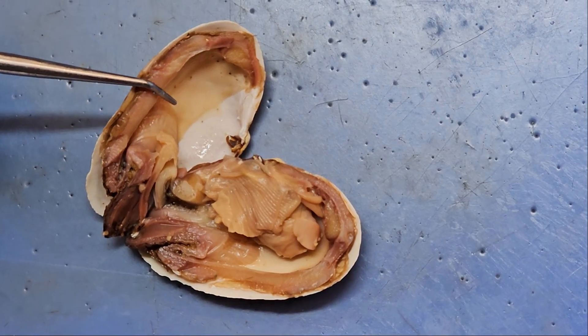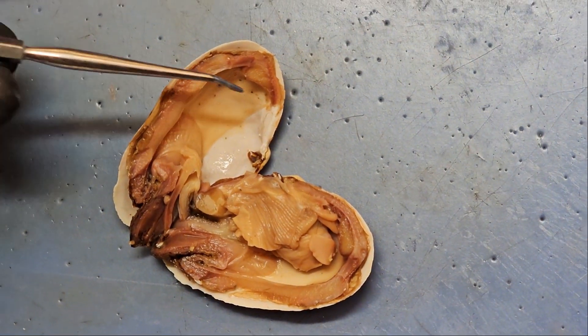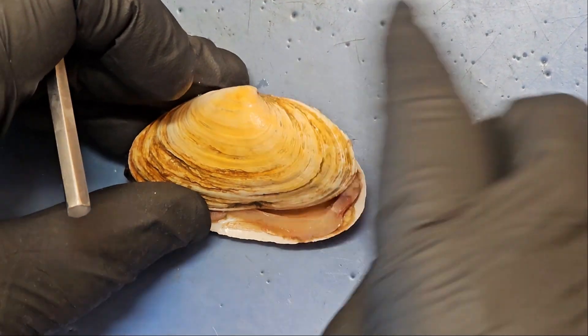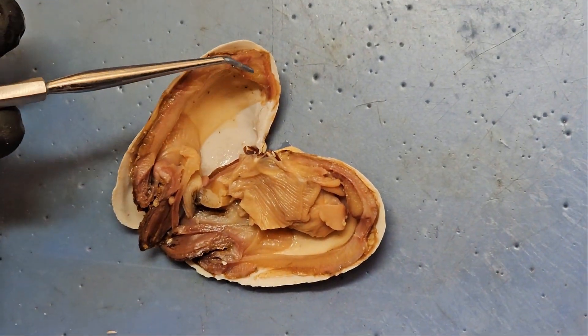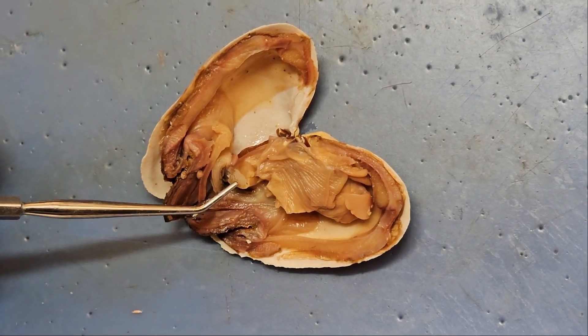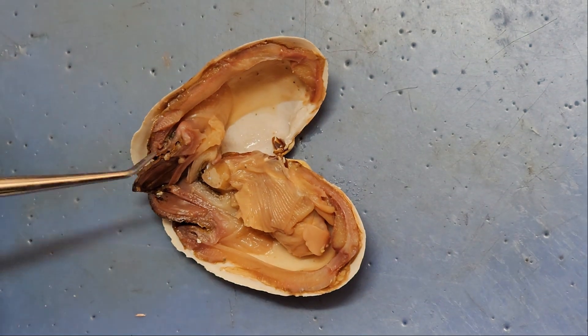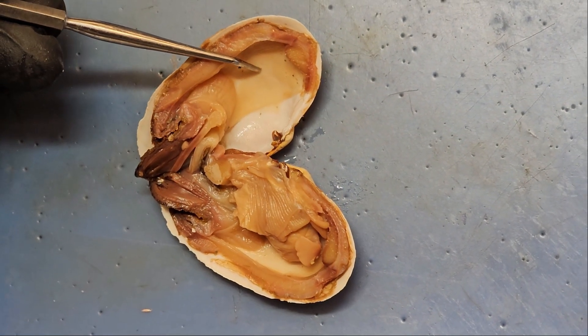Now over to the clamshell proper. This is the dissection — we've taken our scalpel, we've cut the anterior adductor muscle and the posterior adductor muscle. In doing so we've opened the shell. We've also cut through the incurrent and excurrent siphons, and we've exposed this real thin thing called the mantle that lines the shell and creates the shell.